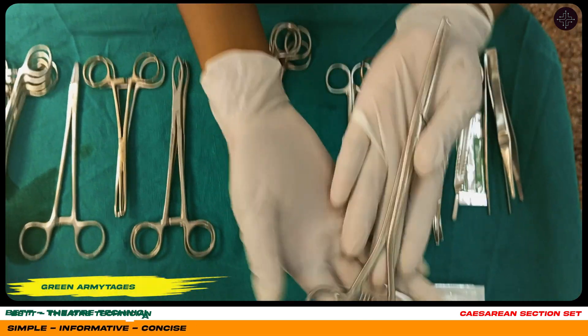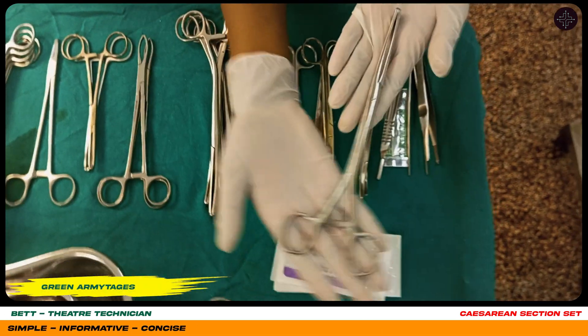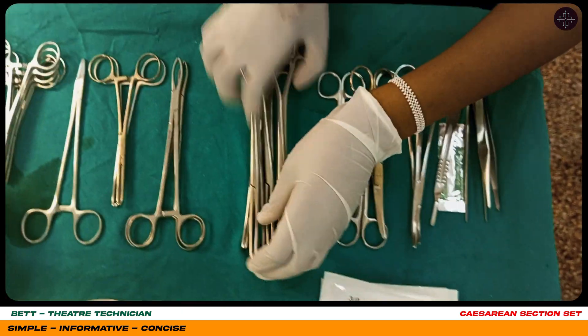Here are my green haemostats, as you can see. This is a green hemostat. We have five here.